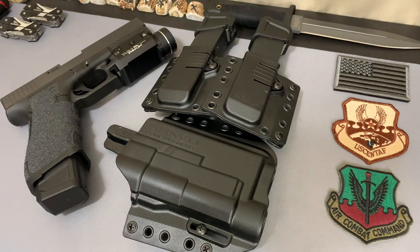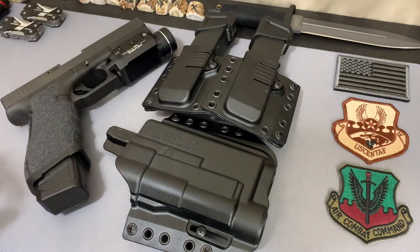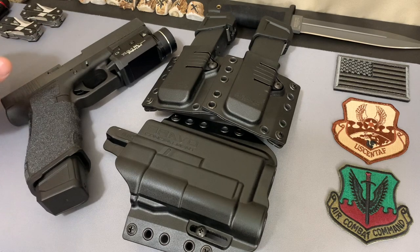There are a lot of holsters on the market right now and I just want to go over one of them. This is an outside the waistband setup for a Glock 17 Gen 4 with a Streamlight TLR1 HL. This is from Bravo Concealment — it was sent to me to review, no money exchanged hands, but they did send me the product to check out.